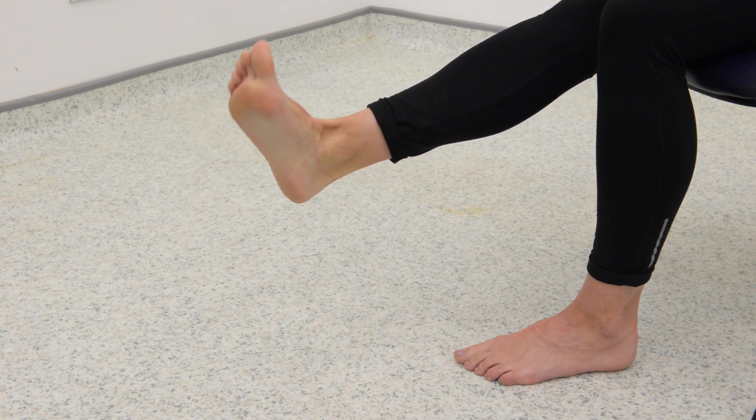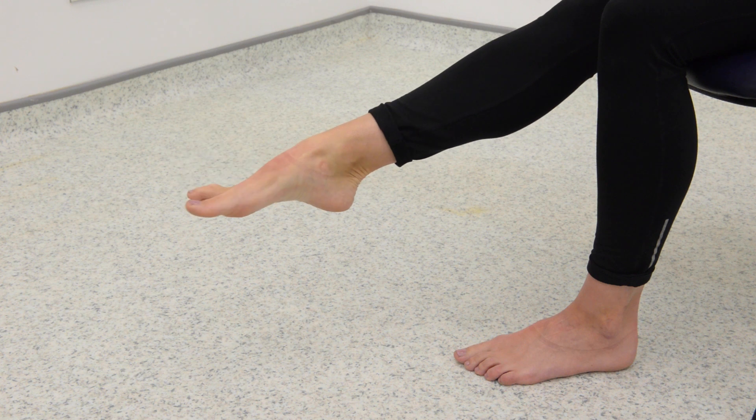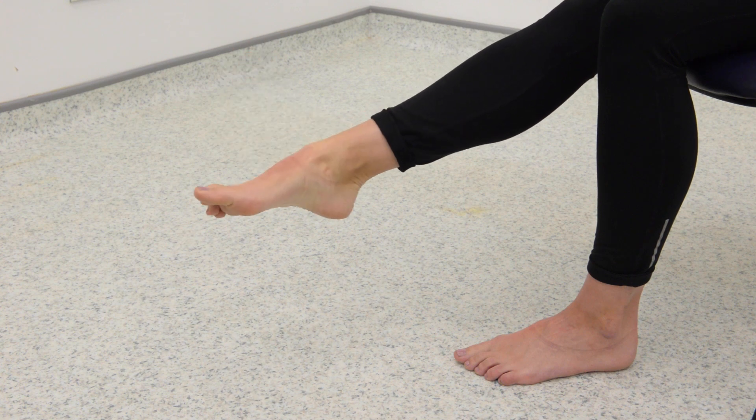Then slowly turn your ankle to the right and draw circles with your foot as pain allows. Repeat for 20 to 30 repetitions. Do this exercise every two hours as pain allows.